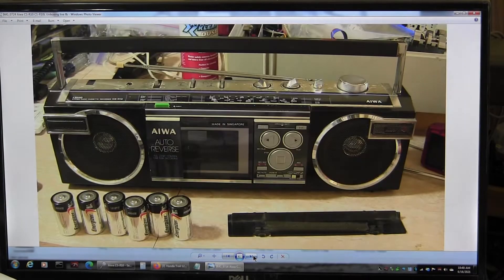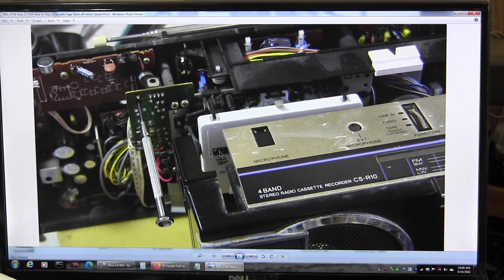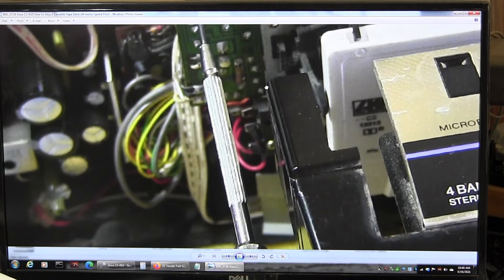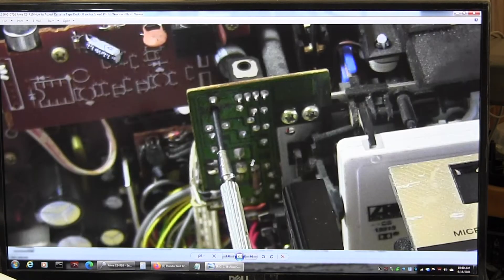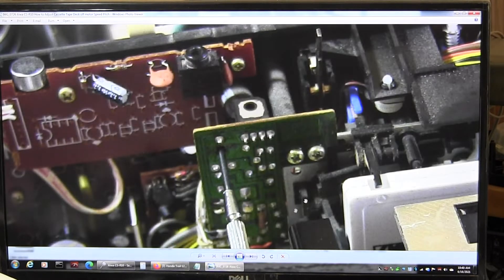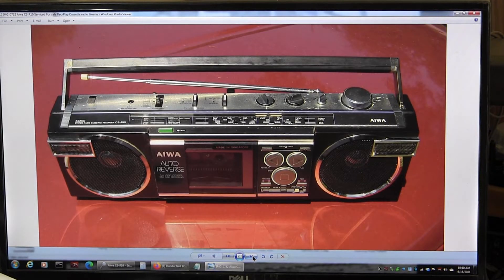Logic board — it's good to have all these pictures. This one has an off-motor speed pitch control. When I go to put the thing on, there is the adjustment for that. And that's the last picture.